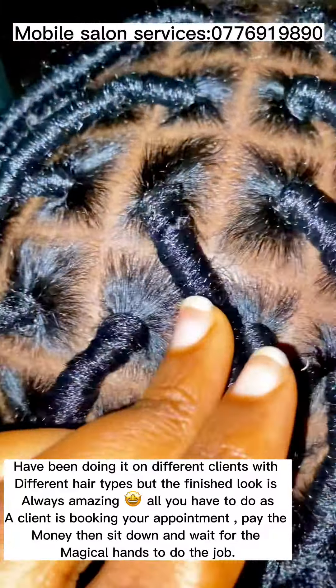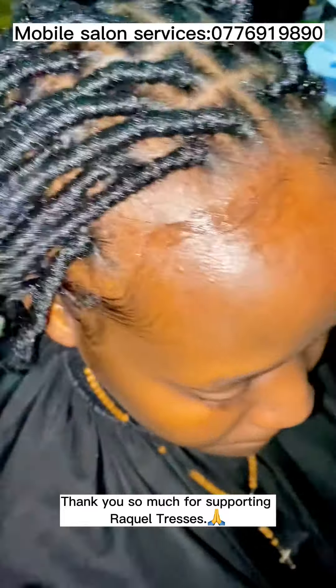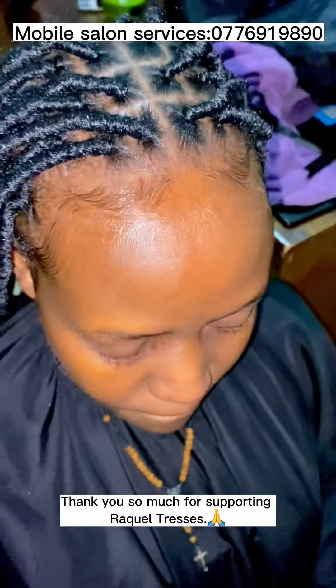I'm not explaining much on this hairstyle because this is not the first time I'm posting it. I've been doing it on different clients with different hair types, but the finished look is always amazing. All you have to do as a client is book your appointment, pay the money, then sit down and wait for the magical hands to do the job.